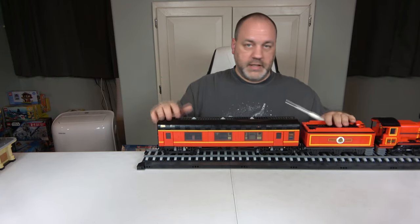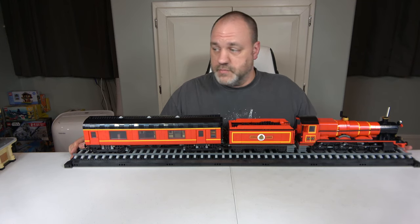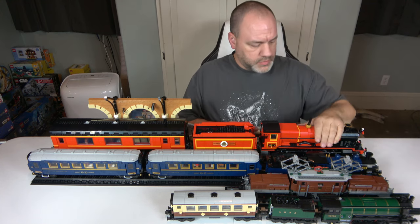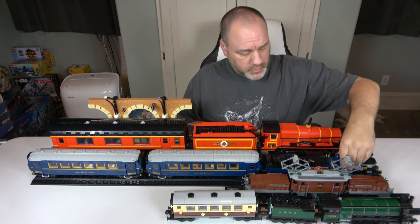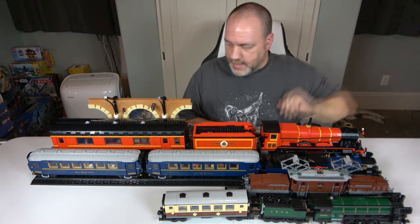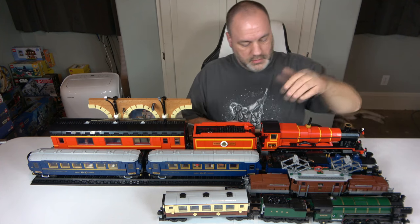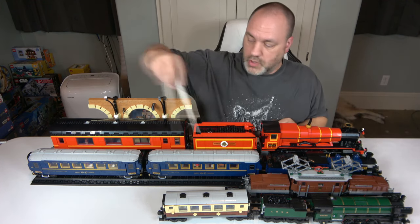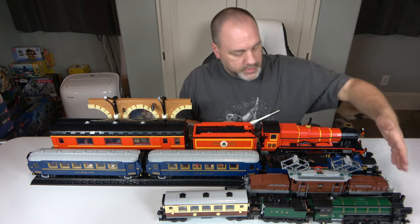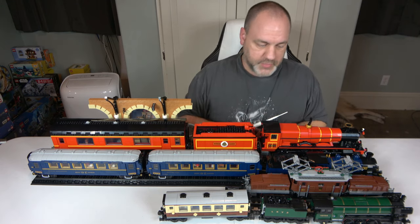Now with all four trains lined up side by side, here's the full lineup: Hogwarts Express Collector's Edition, Orient Express, Crocodile Locomotive, and Emerald Night. The Orient Express is slightly longer overall than the Hogwarts Express, but it takes two cars to get there — if it had two cars and was equal in length it would be way longer. The Crocodile is just an engine, so it's smaller. The Emerald Night pales in comparison to all of them in scale.